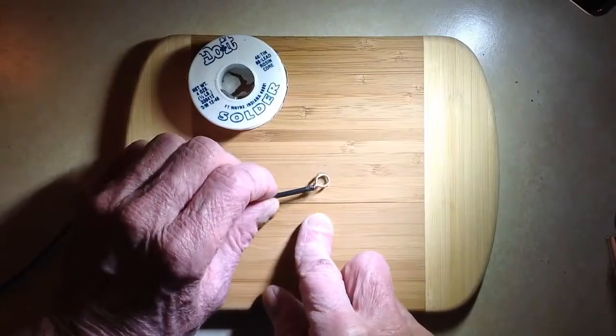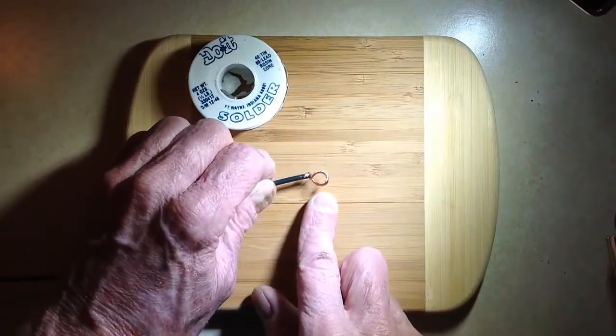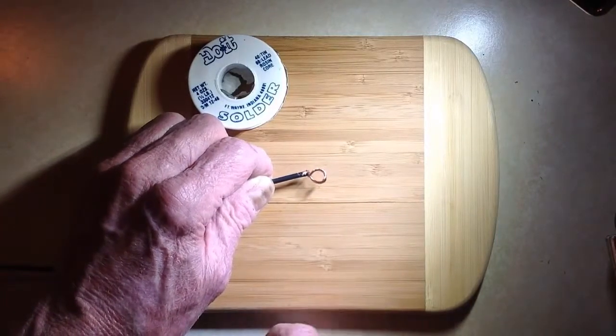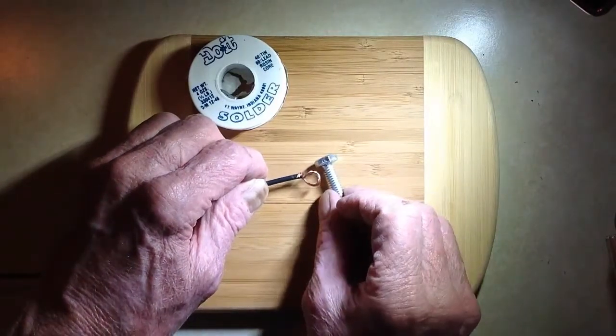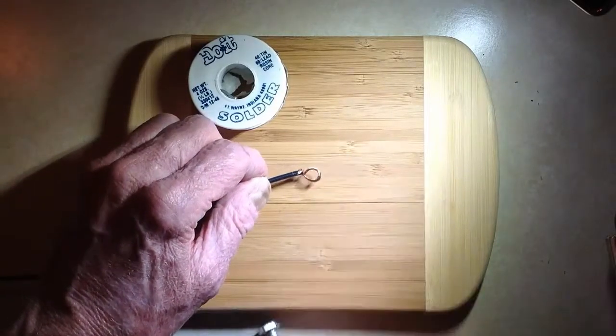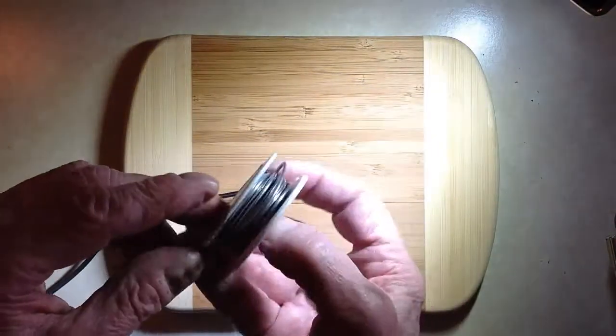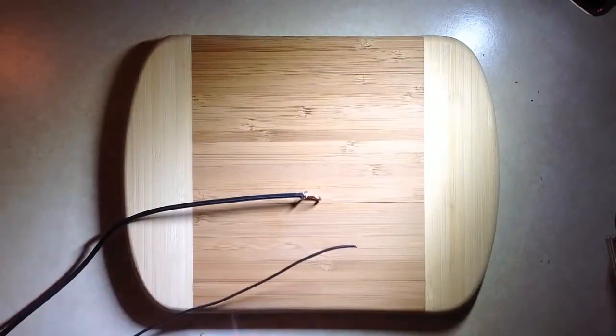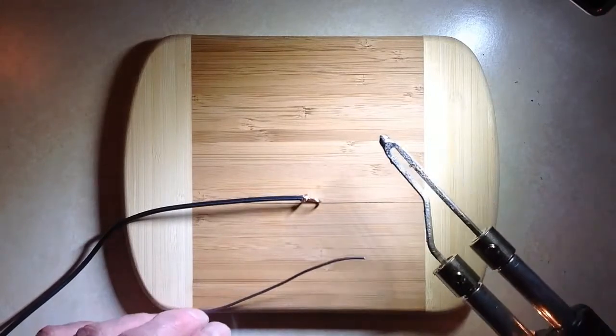But you want to provide some protection against corrosion on that copper, because this stainless steel screw involves dissimilar metals in variable environmental conditions. You know the drill — if you've had any experience with that kind of thing, you want to minimize that problem.